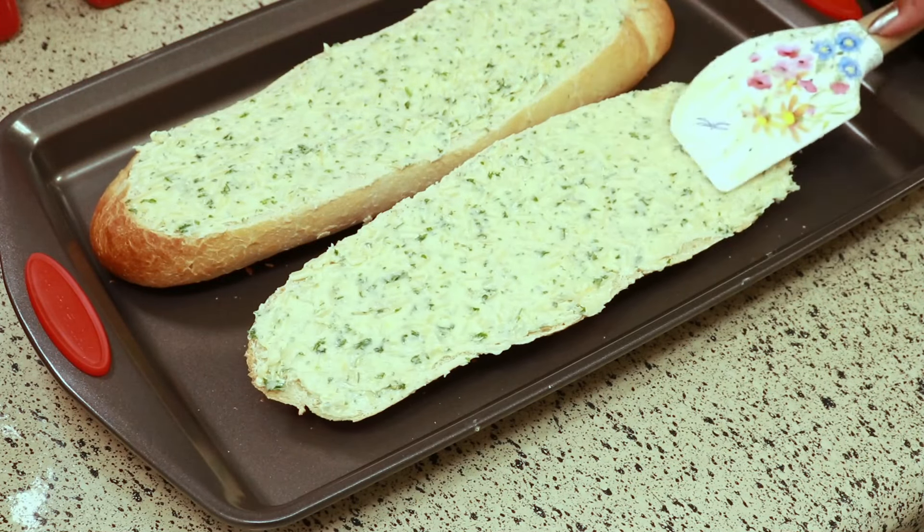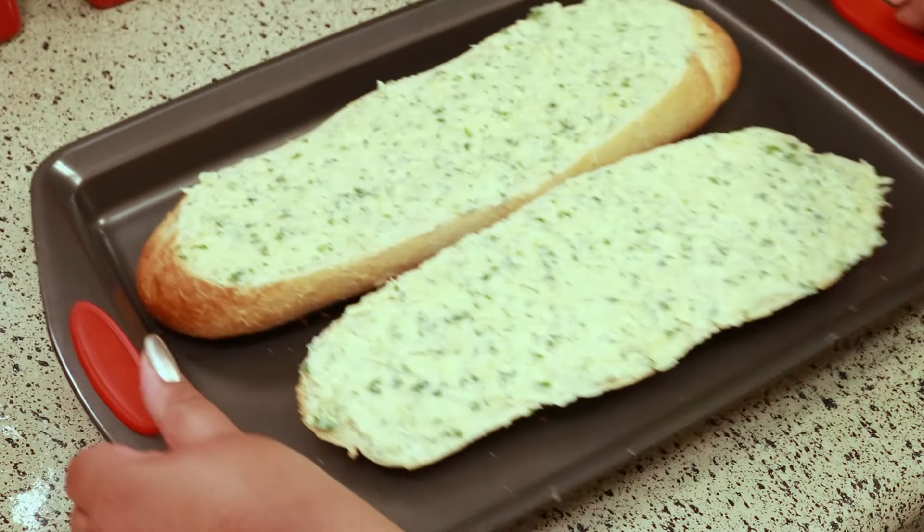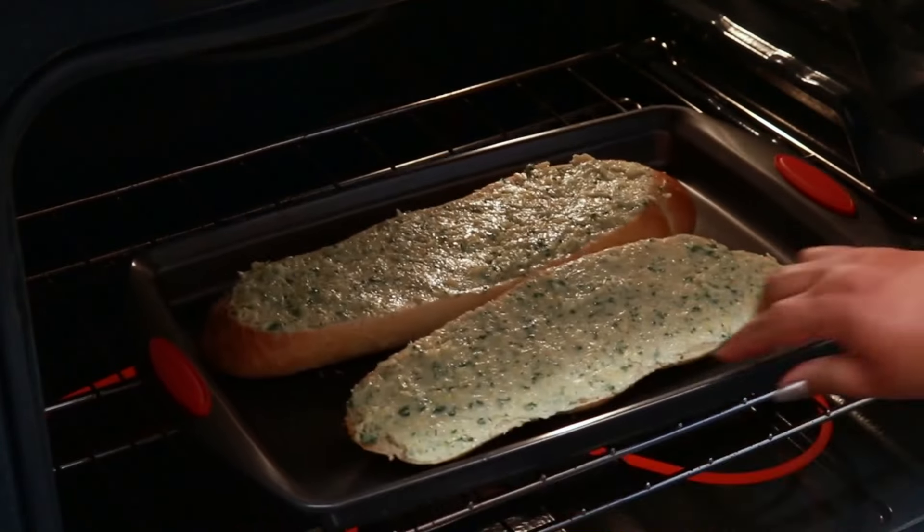Bake this in a preheated 400 degrees Fahrenheit oven for 15 minutes or so, and just be sure to turn it halfway through.